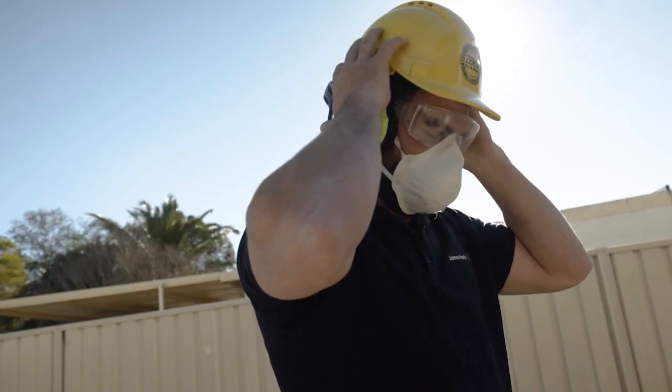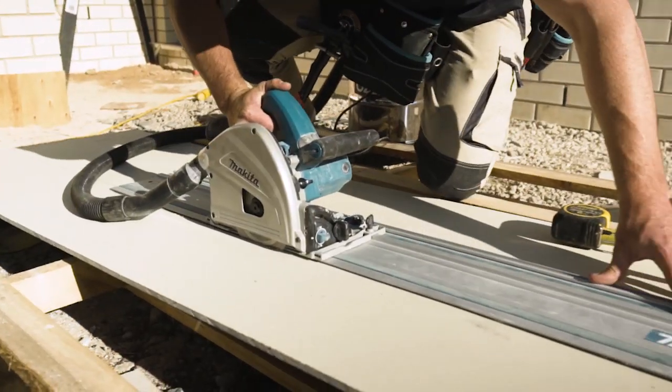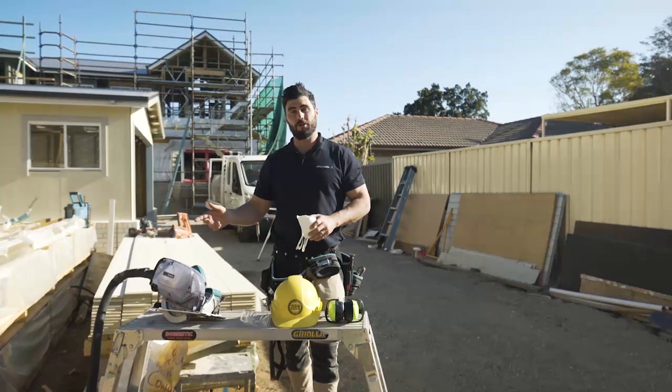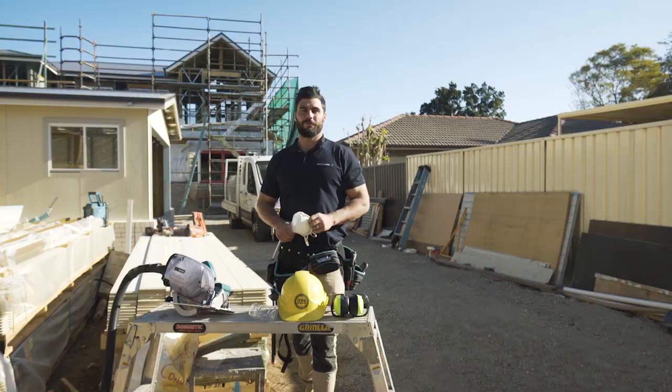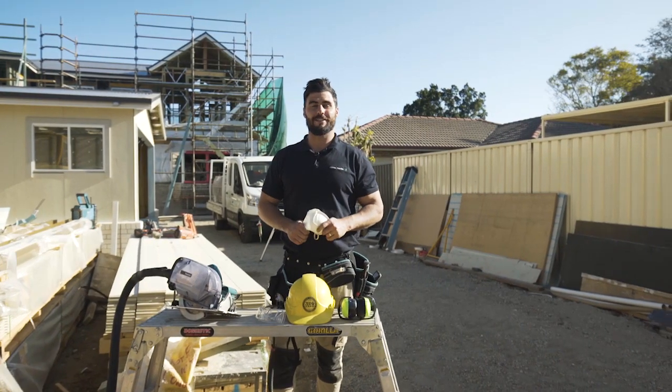Safety first — make sure you always wear a P1 or P2 dust mask and standard PPE. Always cut outside in a well ventilated area, and tell people in the immediate area that there will be dust. Never cut indoors. When using a power saw, make sure you always have a dust extraction system attached to the saw. For more details check out the James Hardy safety data sheet.